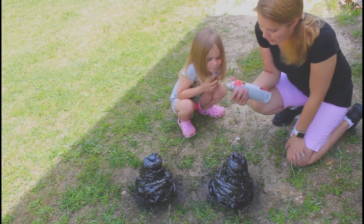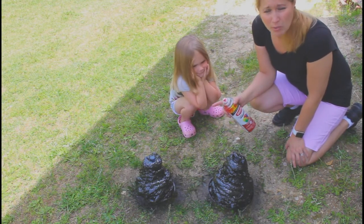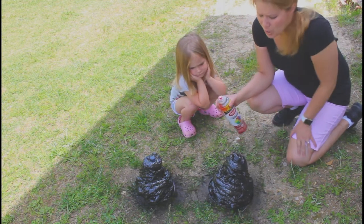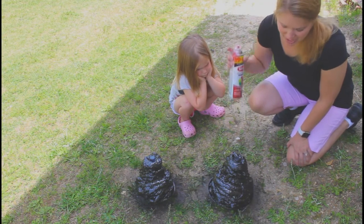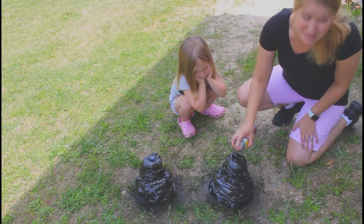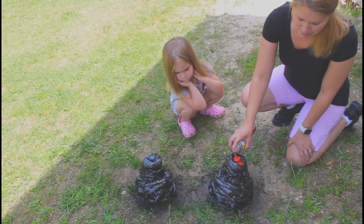We're gonna work with red spray paint today. Now the red you do not do the normal way, so we're gonna keep the lid on the bottle for this. We're gonna hold the red paint too close — shake it up and hold it maybe an inch away from that cap. Spray the cap red.